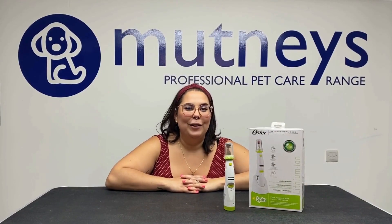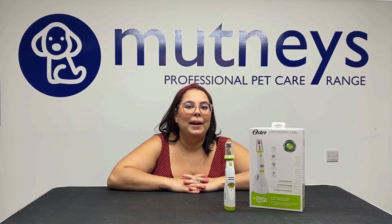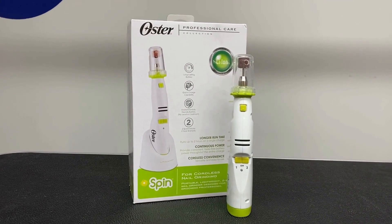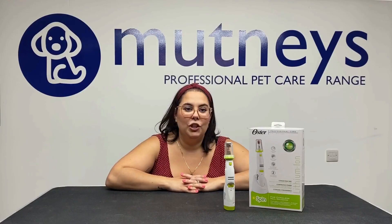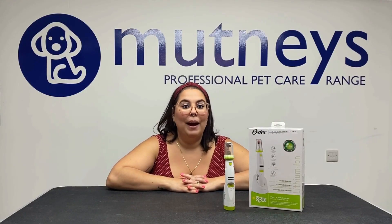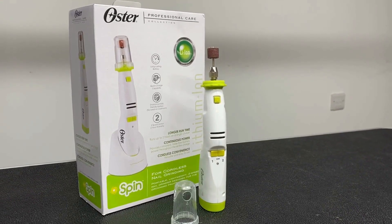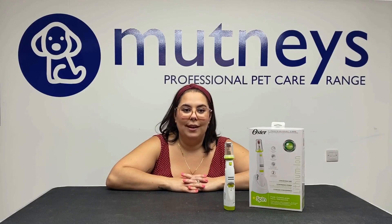The Oster Spin Lithium-Ion Nail Grinder is a powerful, lightweight, and convenient nail grinder. This two-speed cordless device uses rechargeable lithium-ion technology to provide exceptionally high power. The Oster Spin nail grinder runs up to two hours on a single charge and has a quick charging time.